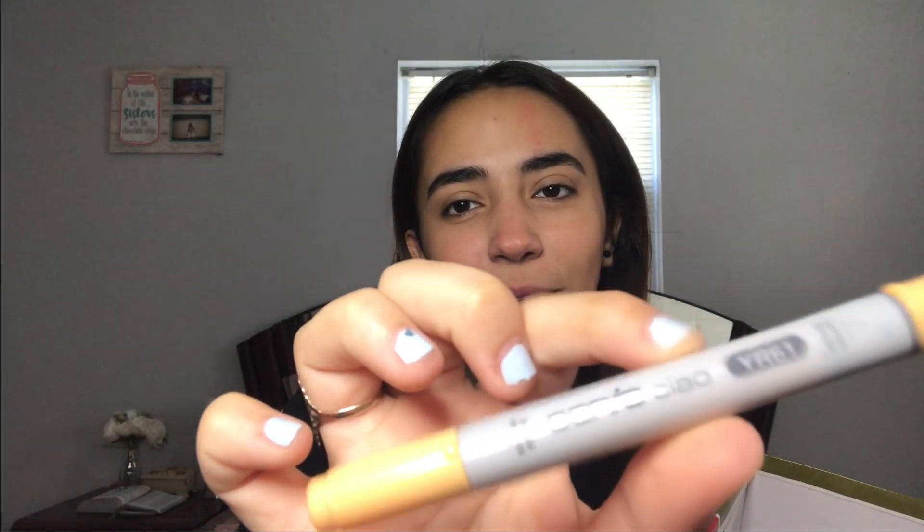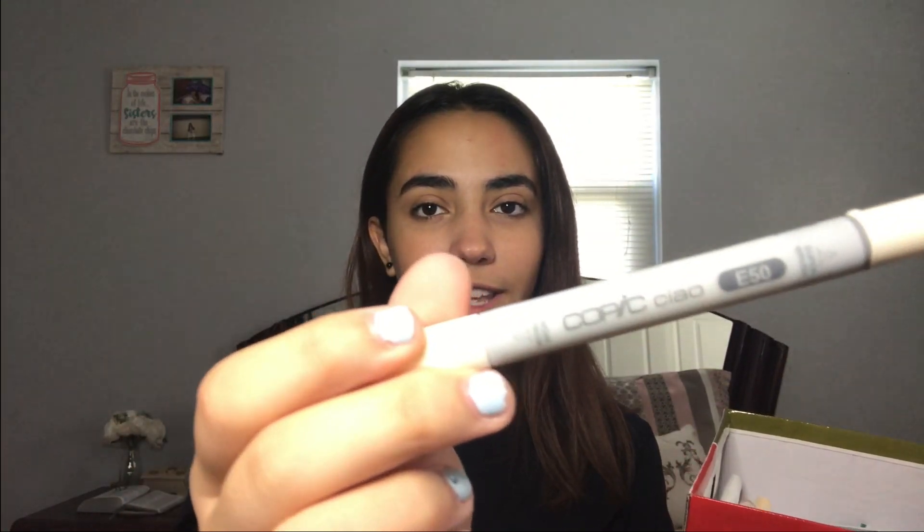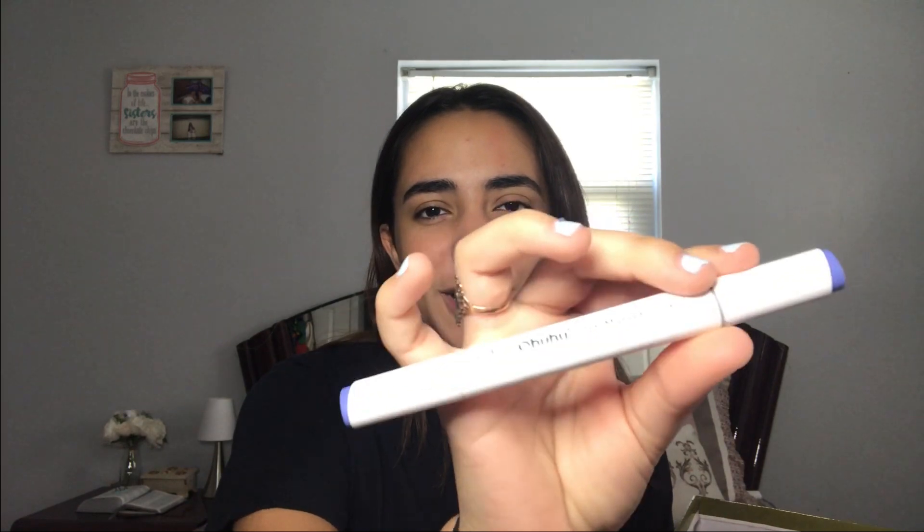What am I going to do with an orange? Well, maybe like the skin color. I got the Copic Chow marker in YR6-1. Another skin color — it's from Copic Chow again in YR50. Okay, an Ahuhu marker in shade number 69. Look at this.